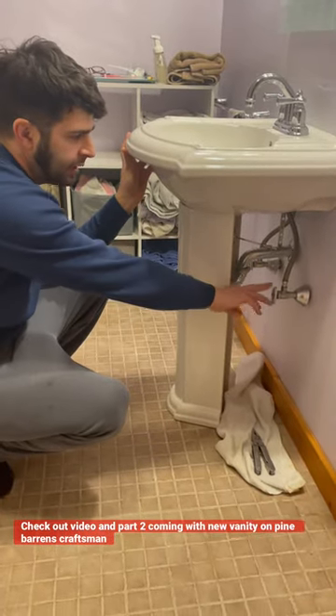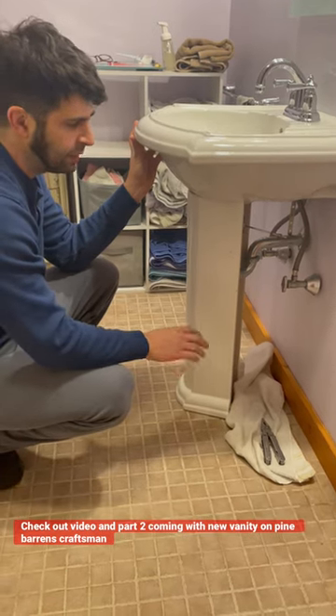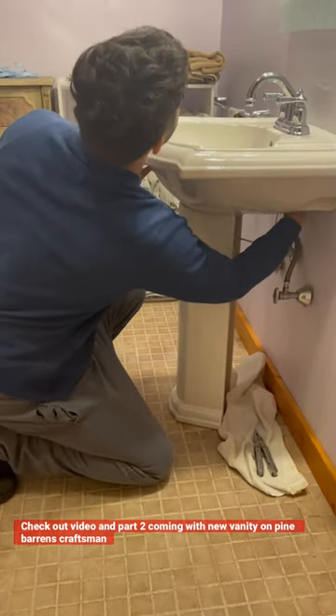It's very important. A lot of times these valves, when you turn them to the right, they don't sometimes hold because they've never been used, never been operated. After I did that, I broke the lines loose up here on the bottom of the sink.